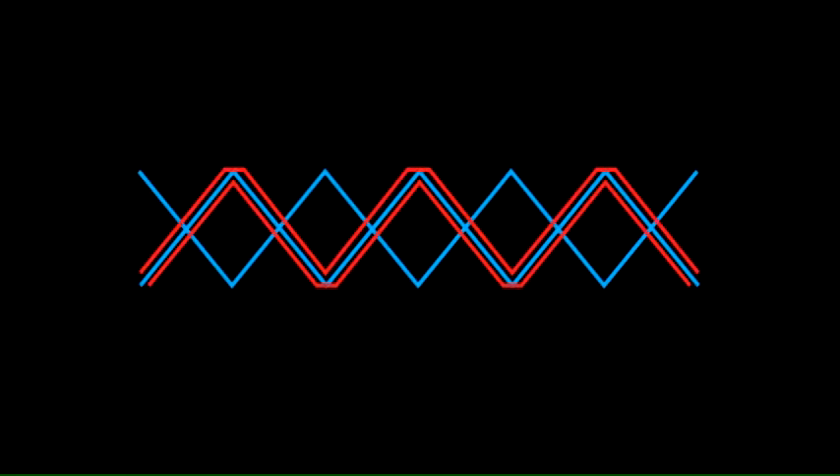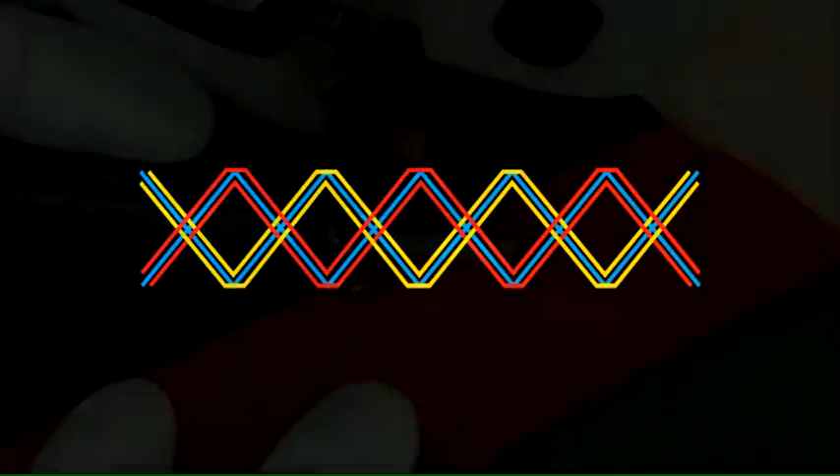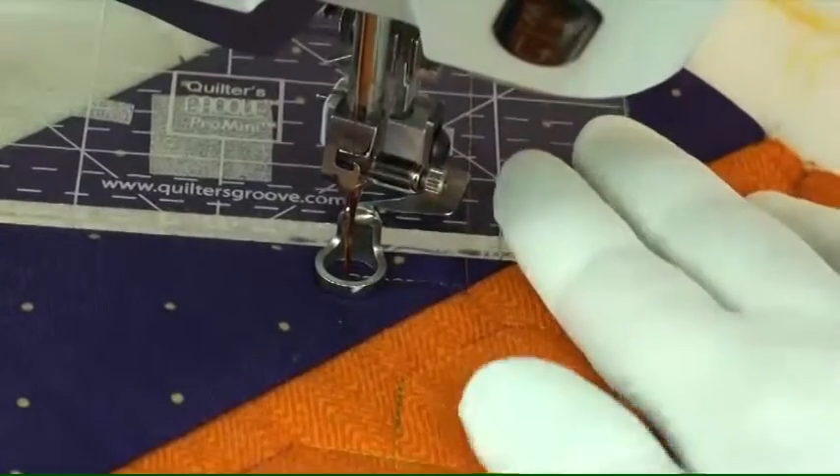Stitch two zigzag lines which creates a diamond shape, and then echo one quarter of an inch on each side of those zigzag lines. This is a three-inch border and I marked every three inches.